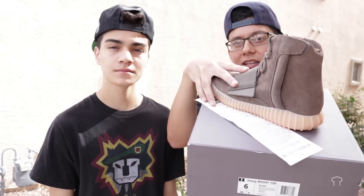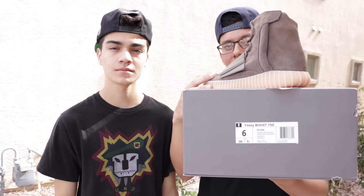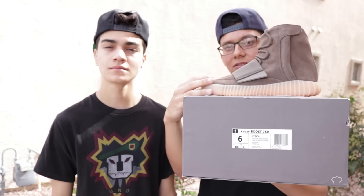This is an authentic pair - receipts right here, I just have it on the shoe just in case it flies away. You guys can check the tag and everything, you can watch the other video for the unboxing if you want to double check. These were picked up from Adidas.